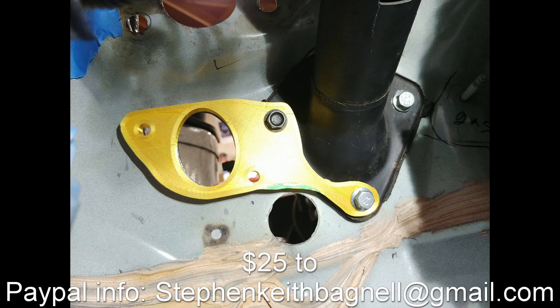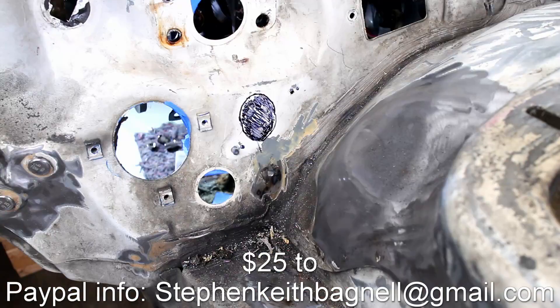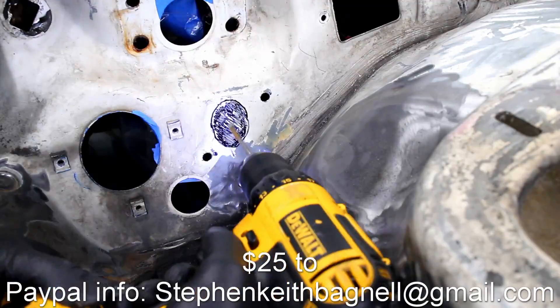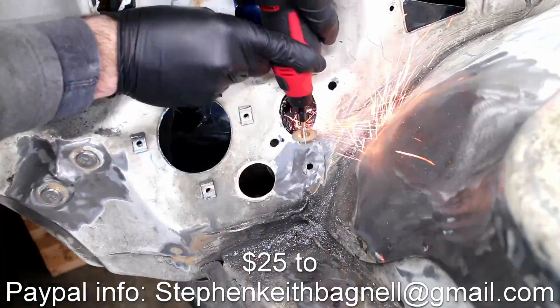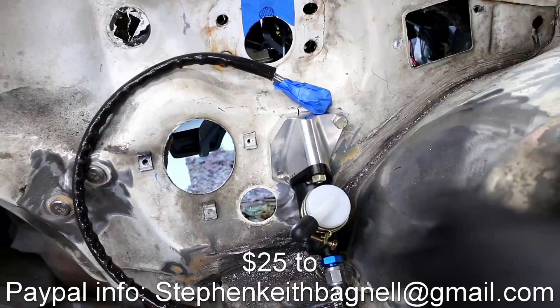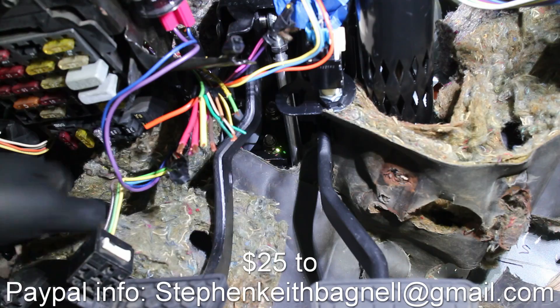This video is sponsored by me and my Clutch Master Cylinder Cut Template. So what does this template do? It allows you to mark where the Clutch Master Cylinder goes when converting from an automatic transmission to a manual transmission. This takes all the guesswork out of the cutting process.